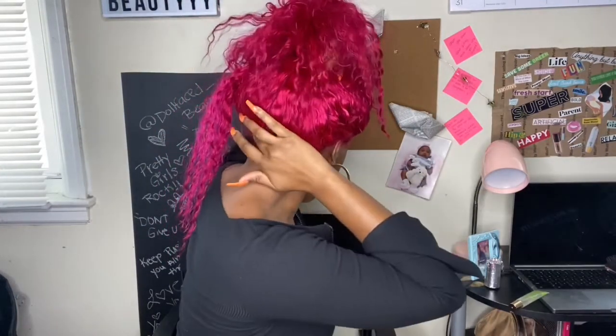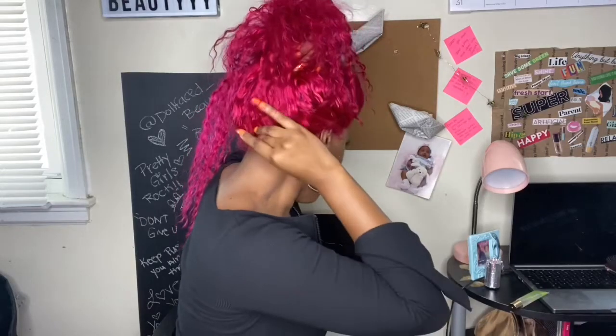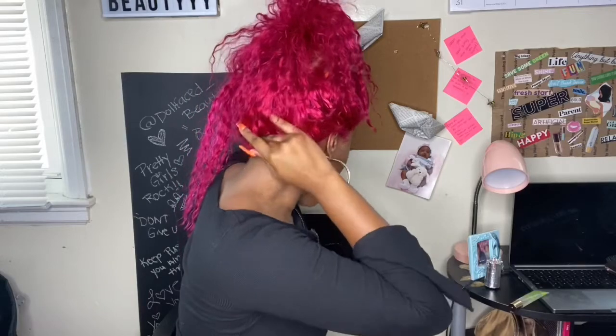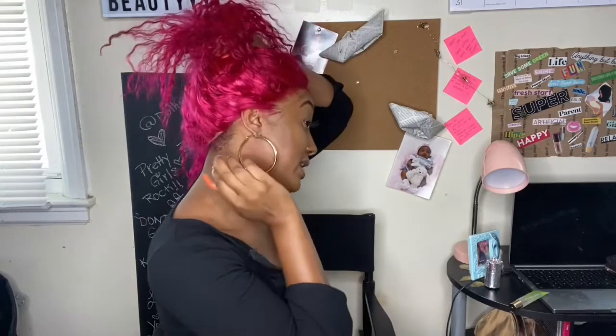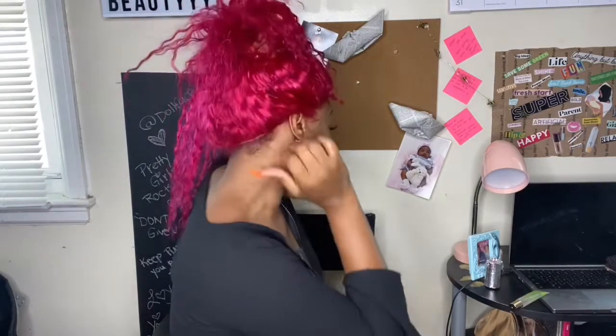I'm going to show y'all the back so you can see the lace. I did cut it, so let me turn around and pull it up so you can see. It's all lace right there, but like I said you can glue it down to have it pulled down more. When you pull it up into a bun or ponytail you shouldn't be able to see anything. If you've got beads all the way down your neck, you might have to use a little edge control and brush that up a bit.